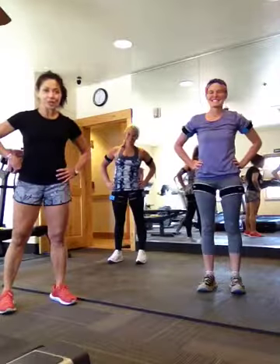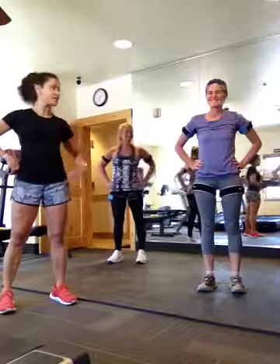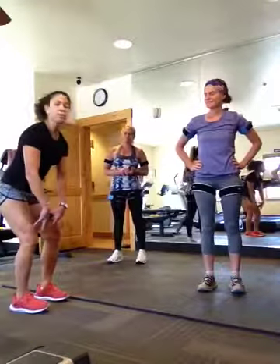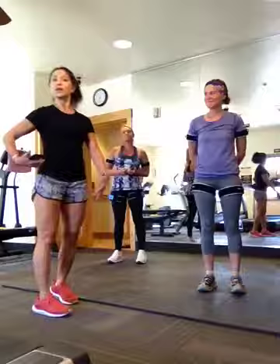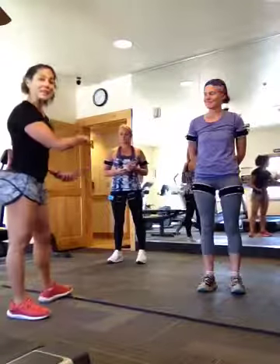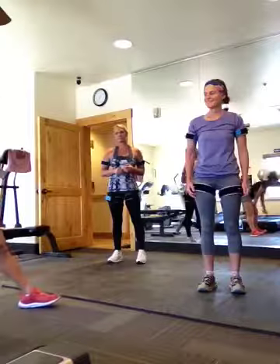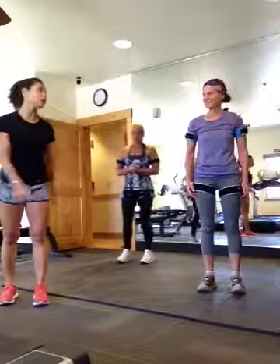Hey guys, this is Helen Golden with Be Strong in Your Golden Years, and we are going to do a 10-minute workout with my two great girlfriends, Christina and Karen. We're doing only three exercises, and they all focus on hip health and knee health, because we're all trying to make sure that we have really strong muscles to support those major joints — hips and knees. The first exercise is going to be the single leg curtsy squats.